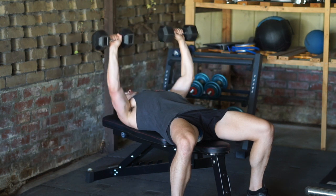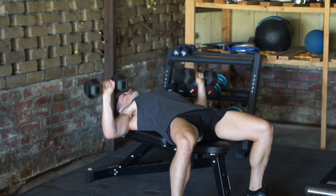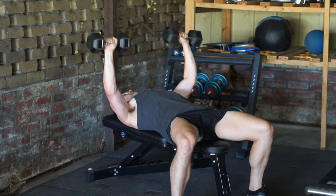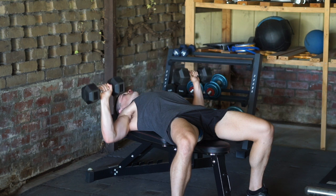Press until the dumbbells are stacked above your shoulders. Control the dumbbells back down until they are roughly in line with your mid-chest, maintaining your wrists above your elbows throughout the entire movement.